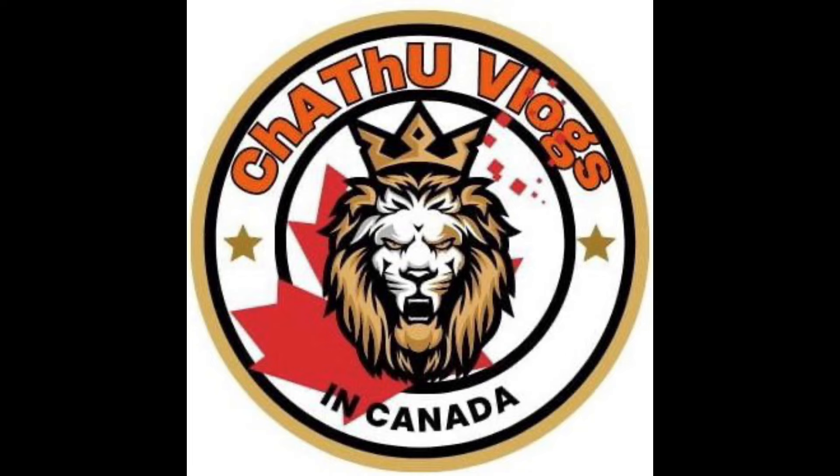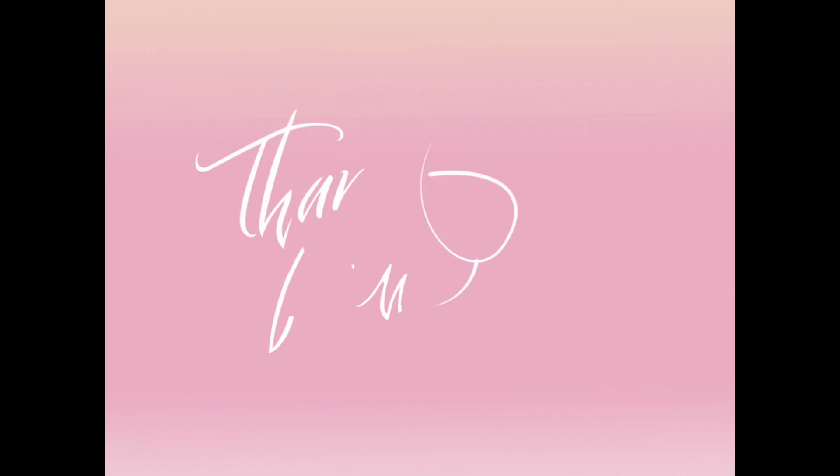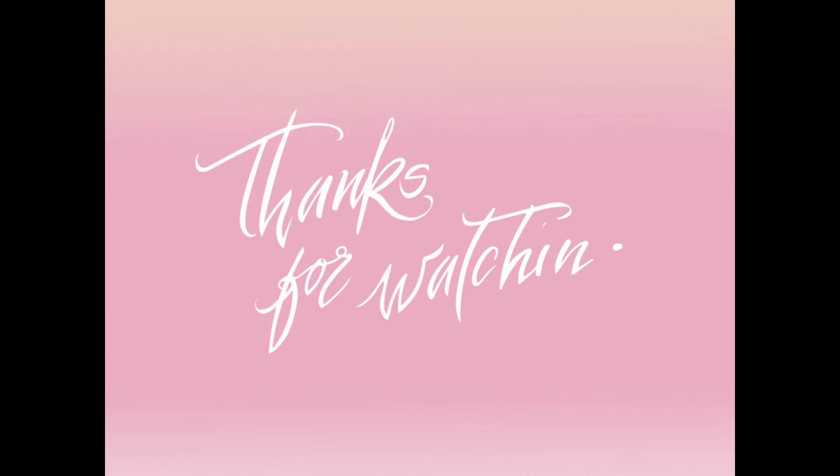I am happy for you. If you are happy with me, please comment! Please post a comment on the channel. Please like and subscribe! Thank you for watching!